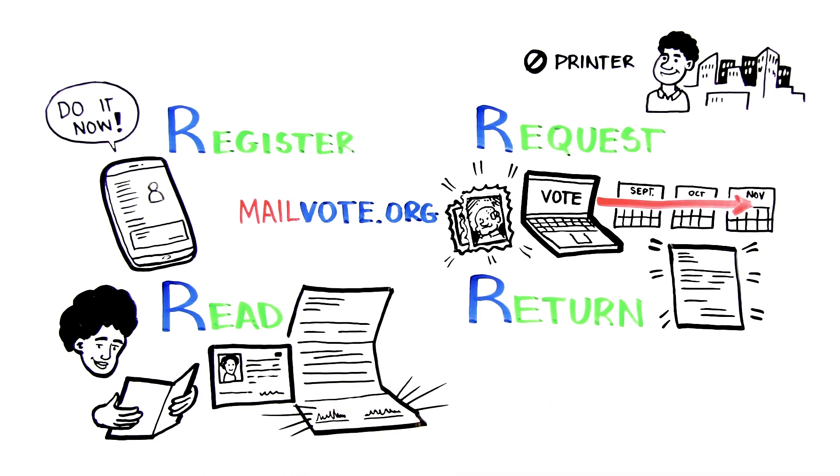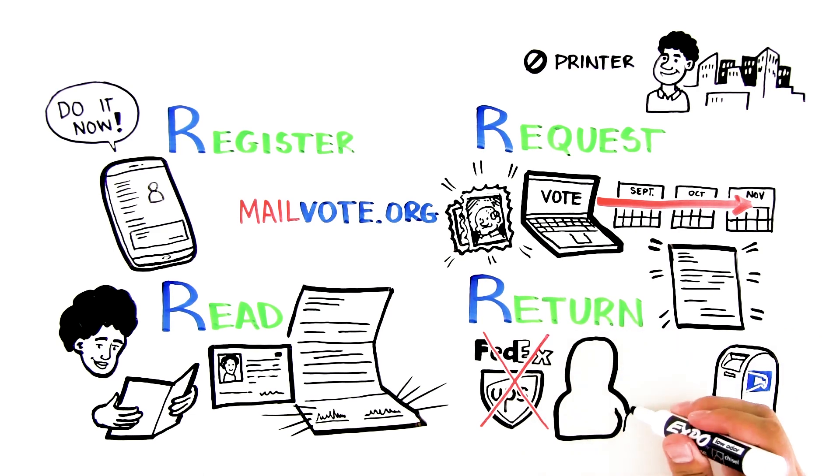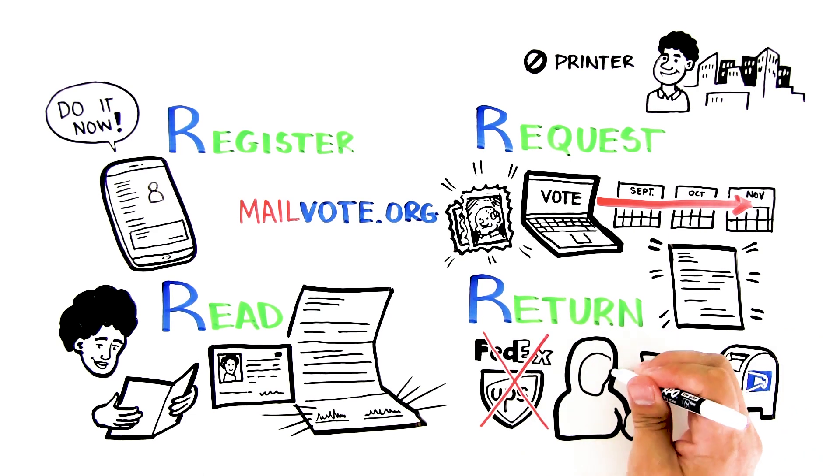As soon as you receive and fill out your ballot, return it with the U.S. Postal Service — don't use any other service. Place it in your mailbox. Some states are strict about who returns the ballot, so put it in the mail yourself. Do it early to avoid potential delays.